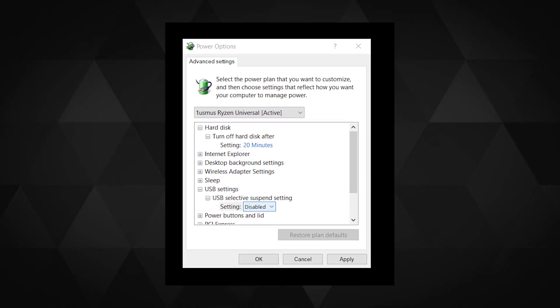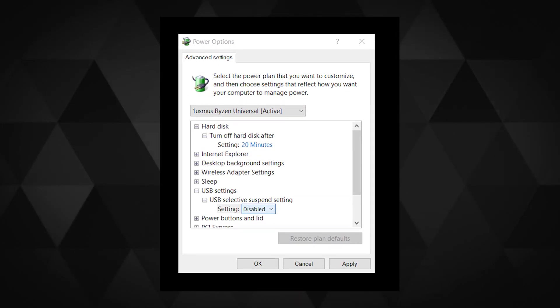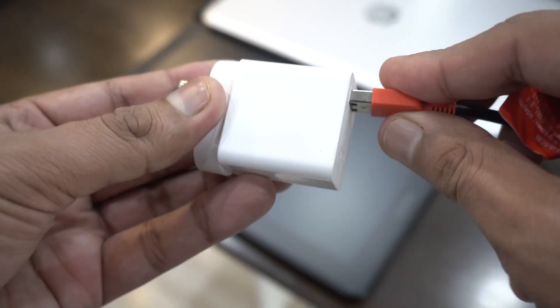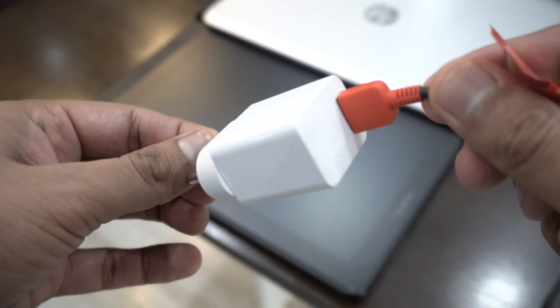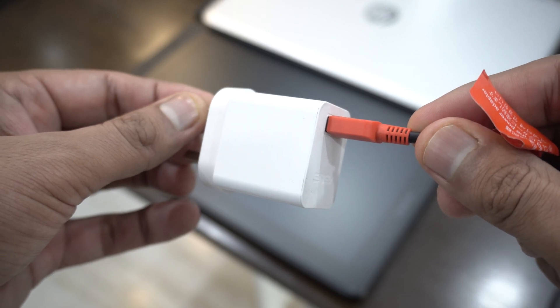Make sure to suspend your USB saving options in the power plan settings on Windows, in case the first USB cable and the HDMI can't turn on the display tablet. And if you are still unable to turn it on, just sacrifice your phone's charger to give sufficient power to the tablet.